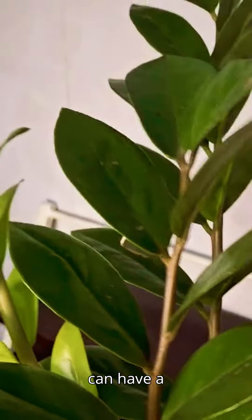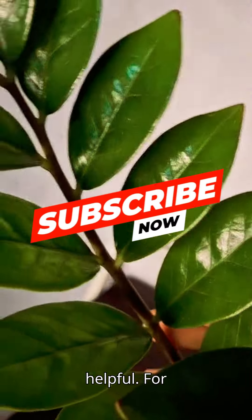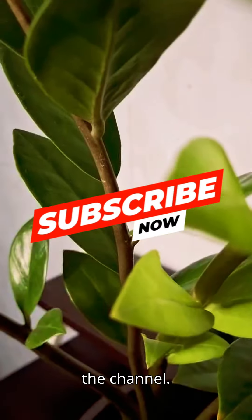This way you can have a healthy ZZ plant. I hope the information I shared with you is helpful. For more such videos, like, share, and subscribe to the channel.